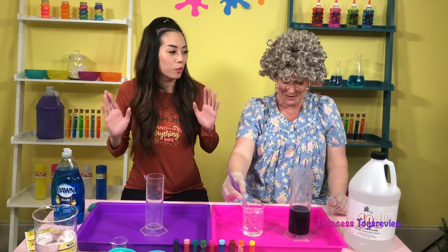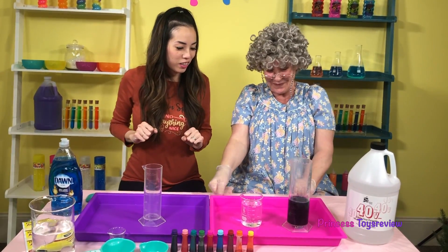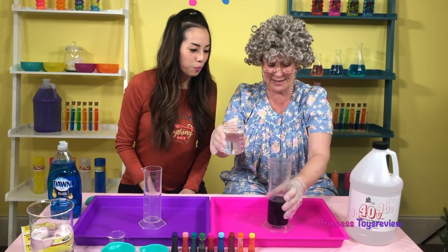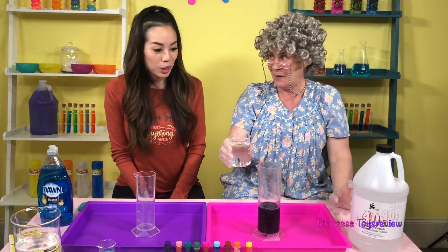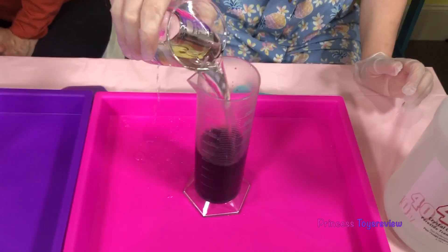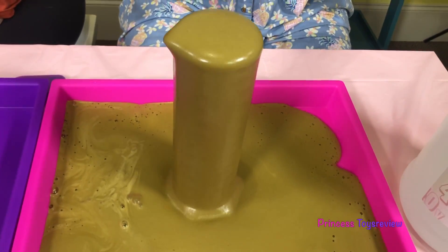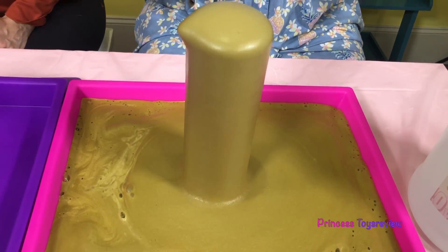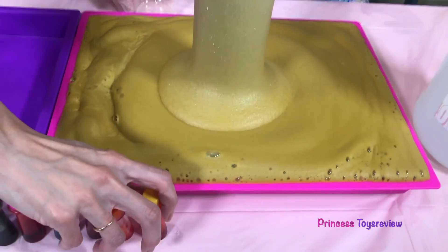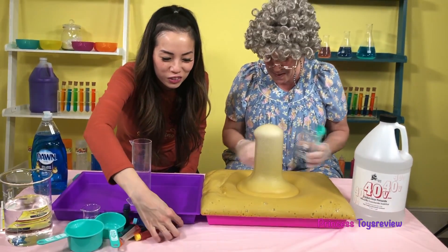Now it's time for the scientific experiment! Are you ready, Granny? Yes, I'm so nervous! We're gonna take this mixture and put it right in here! Wow, look at that! Oh my goodness — it turned green, but it keeps coming and coming and coming! Let me save the food coloring!